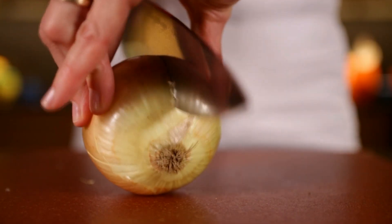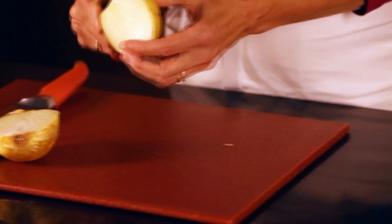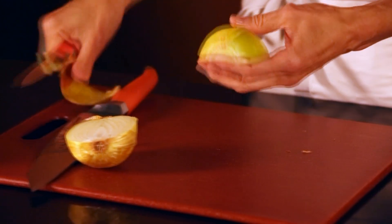Step one: halve the onion lengthwise from root to stem. Now using a paring knife, peel off the top layers of the onion skin.